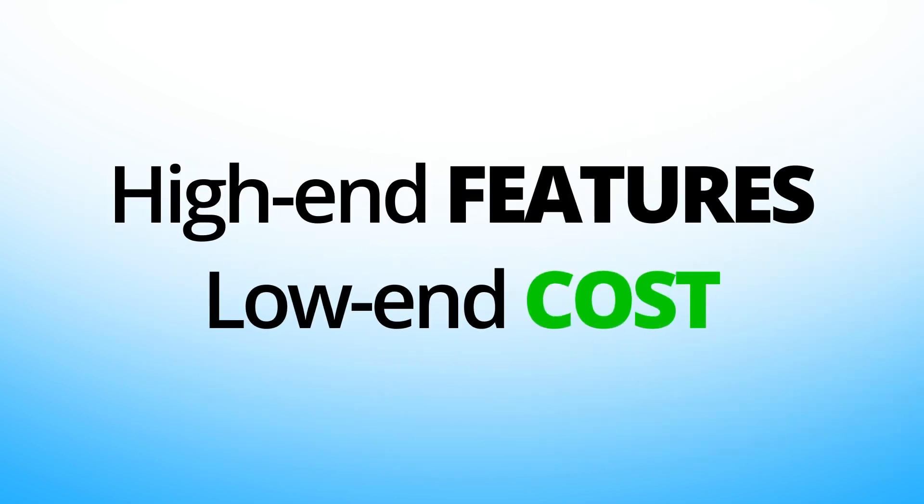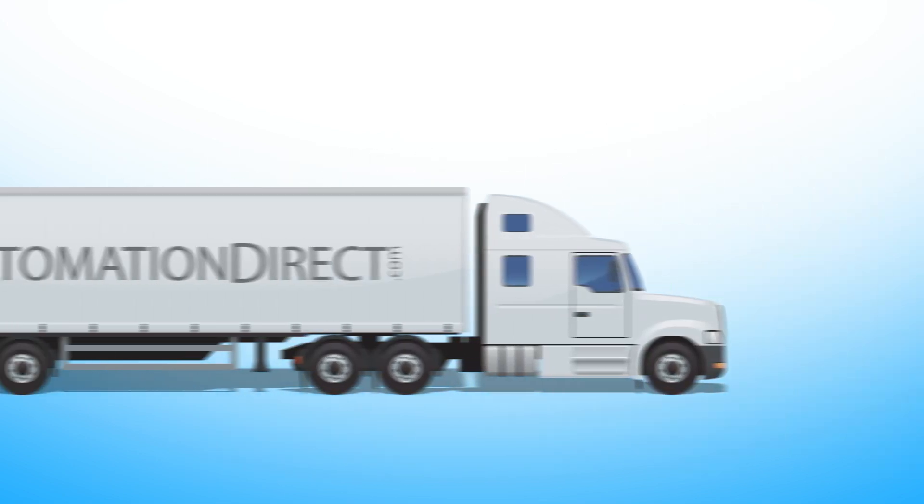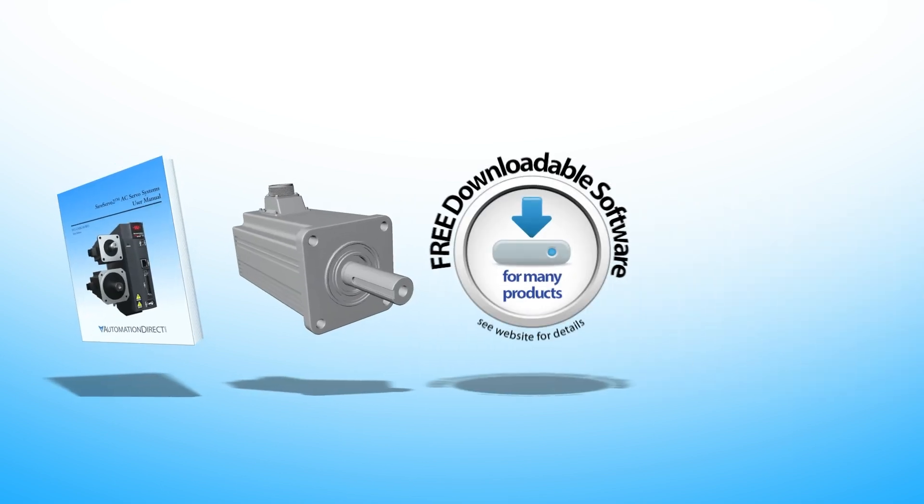With high-end features at a low-end cost and fast free shipping on orders over $49, free documentation, free CAD models, and free software,